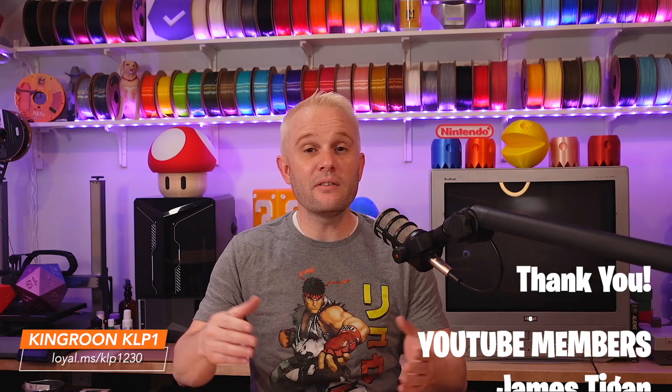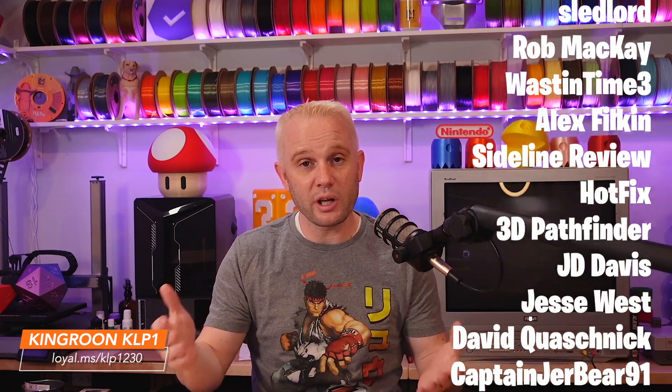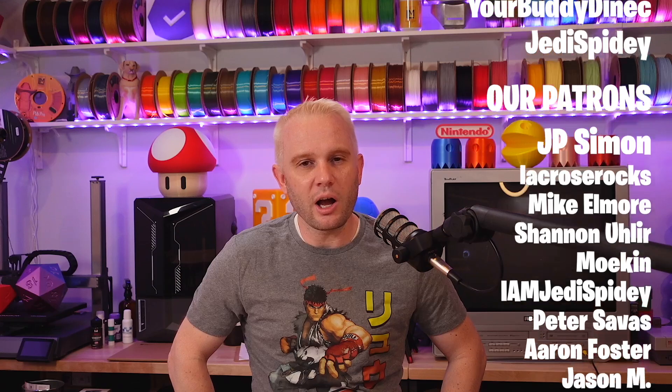I'll be scoring this printer in an upcoming video, so make sure you're subscribed and have rung that bell so you'll get the notification when I upload the content. I'll have links on the screen and in the description if you want to go check them out. Let me give a huge thank you to our YouTube members and our Patreon supporters — you are what make our content possible. As full-time content creators, it means a lot; we couldn't do it without you. Thank you for watching — I hope you enjoyed it and I will see you on the next one.